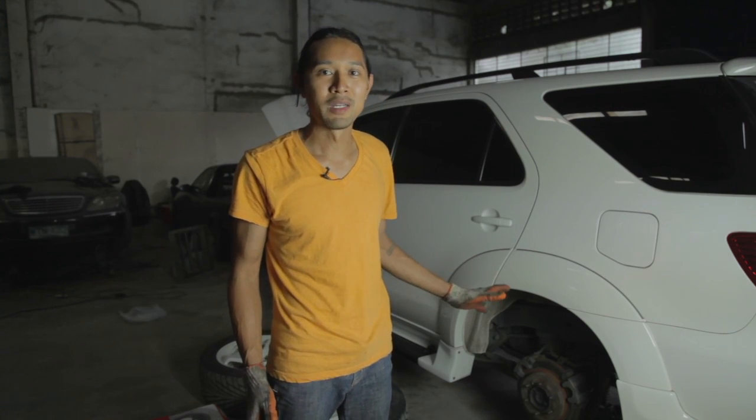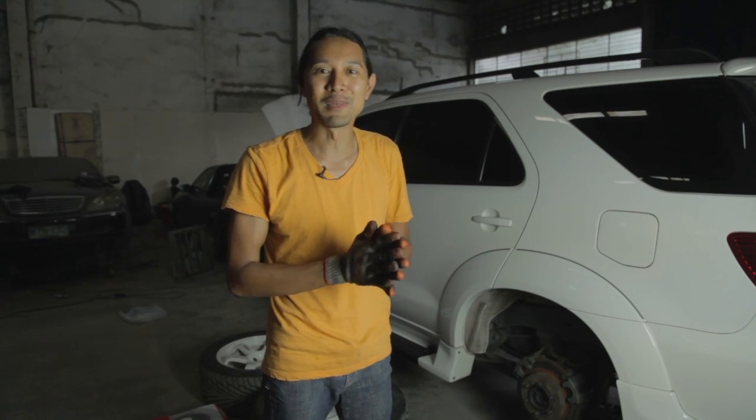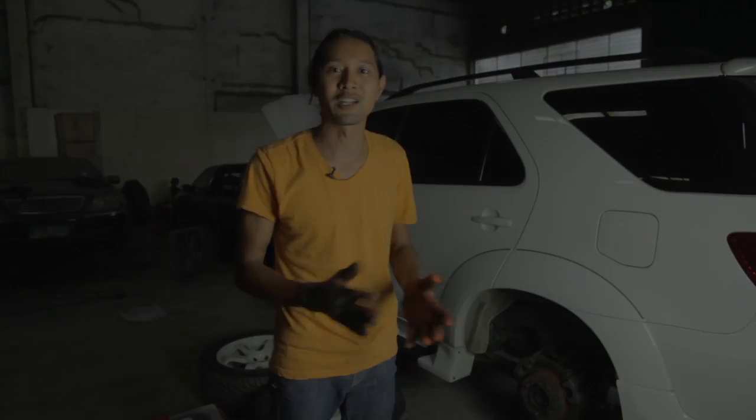My Fortuner here has the big brake kit already from RunStop, but because I forgot to check everything and maintain the brakes, it's now grinding metal to metal. So today we're actually going to show you how to fix and change all the brakes and pads in your car.